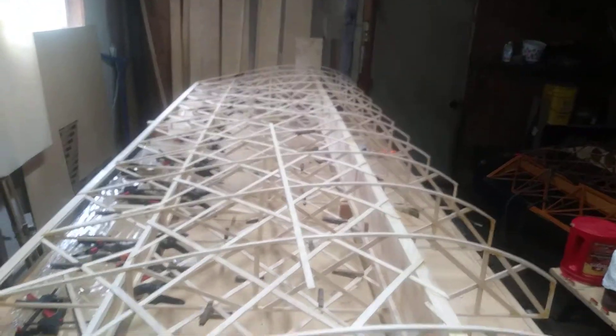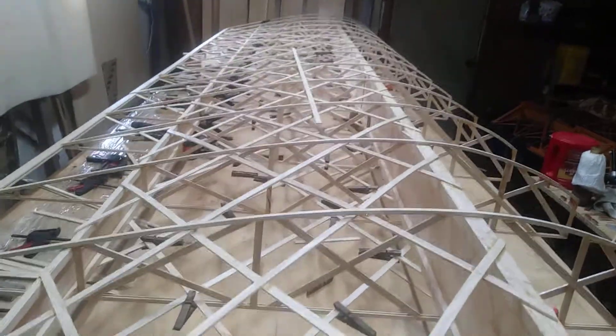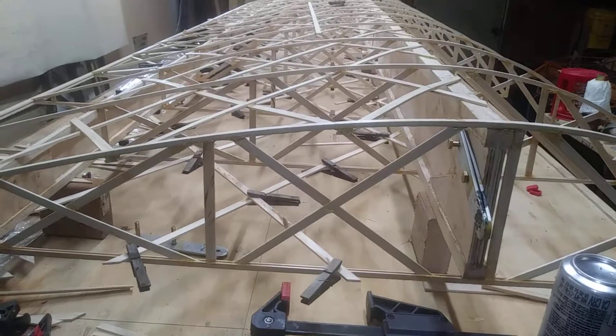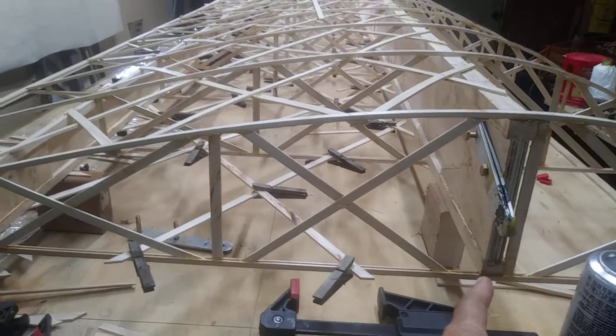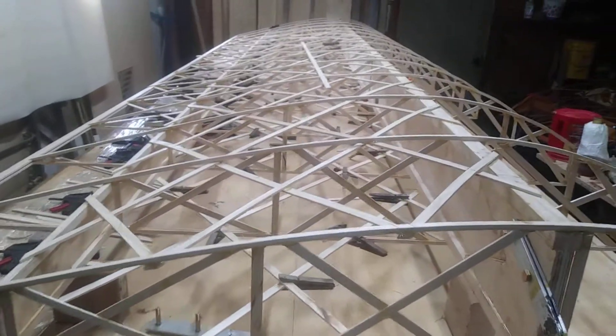At this point, with all the center geodetic between the two spars, this wing is extremely rigid. You could lift it from under this bar and the entire wing would come up nice and even with virtually no flex at all.